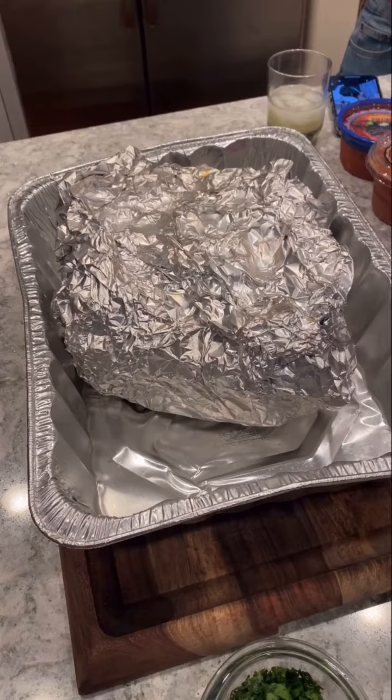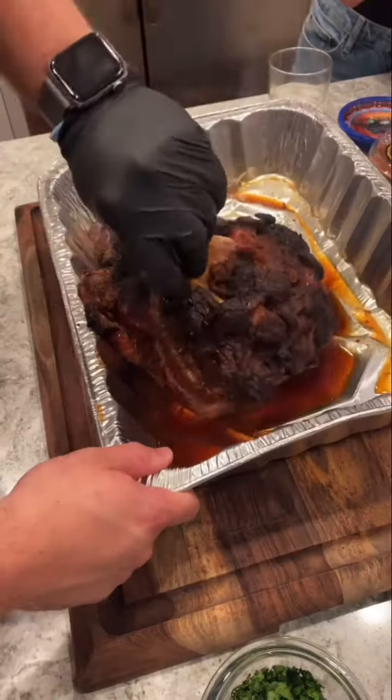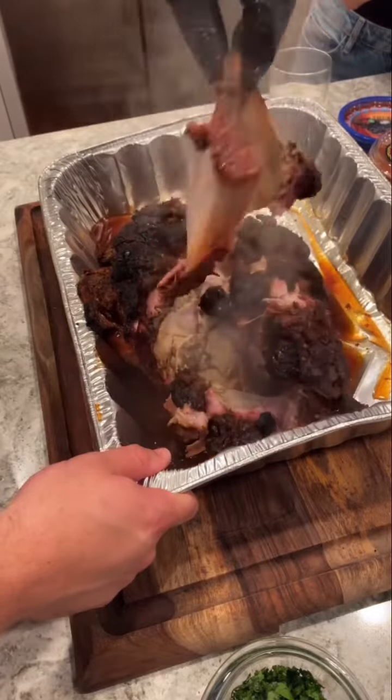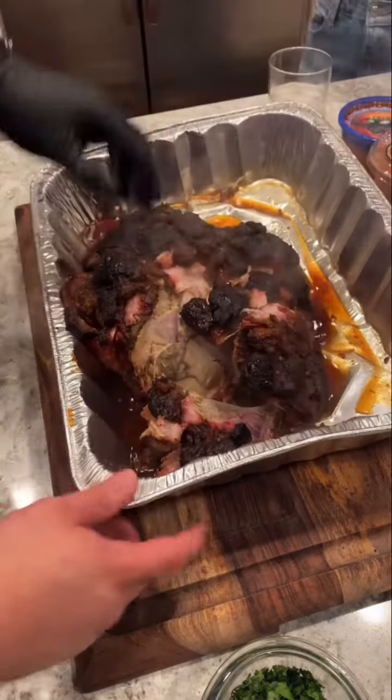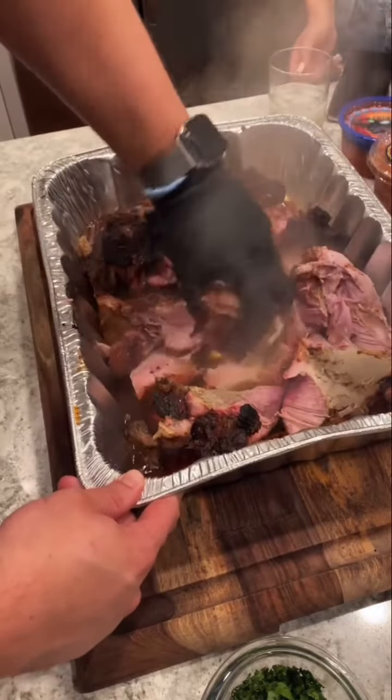After reaching 204, this rested in the Yeti for about three hours. And now we behold — yeah, that shoulder blade slides right out. And now we shred. Oh my god, the smell is incredible.